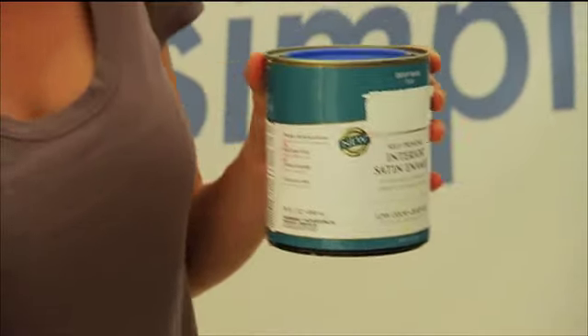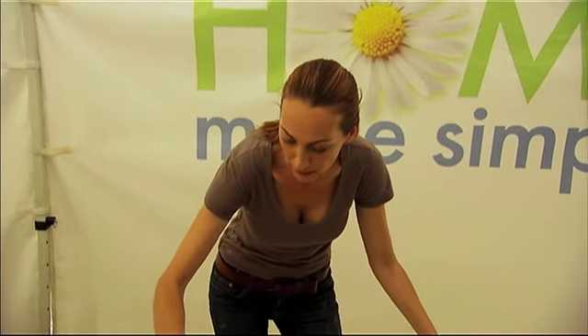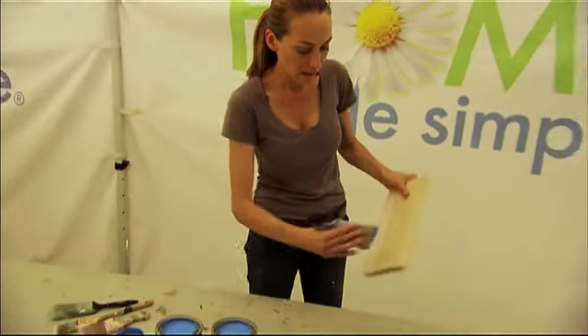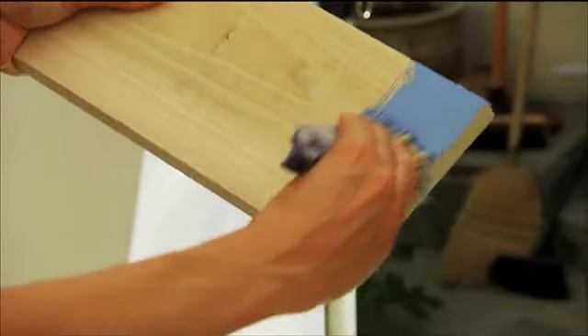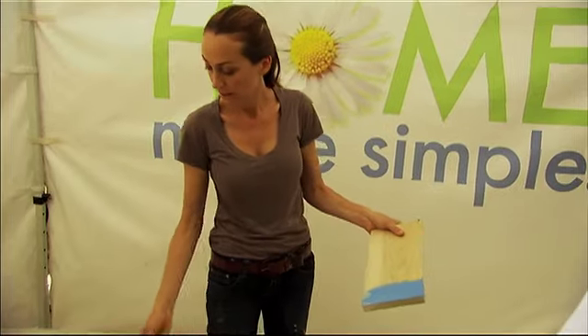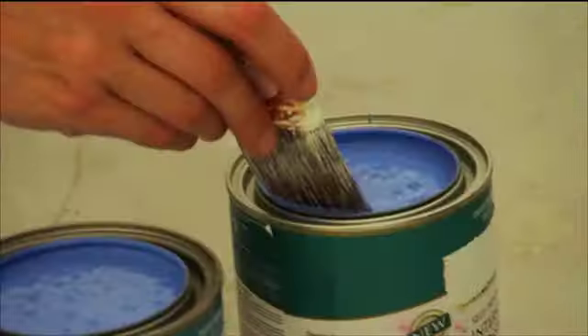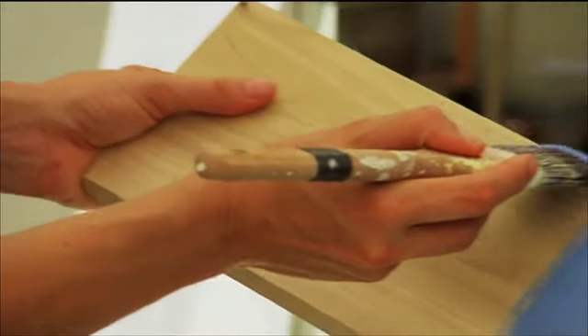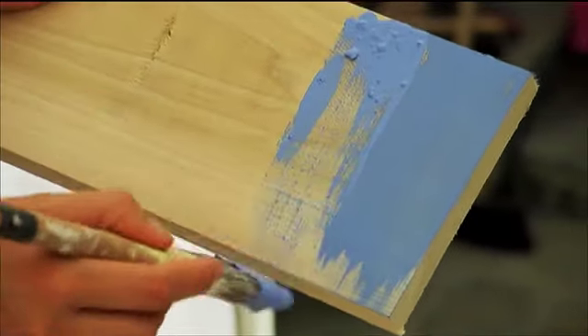Satin just pops off the wall. So if you take your flat and pair it up with a satin, you're going to see the color differences in the space. Here with a flat paint on my wall, it's going to have a really nice muted look — it's even, it's great. Then going with a semi-gloss for my baseboard, when they butt up against each other, you really see the difference.